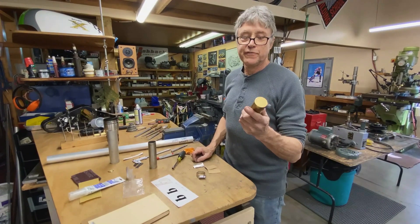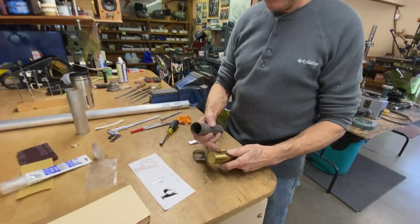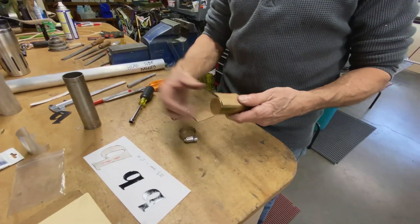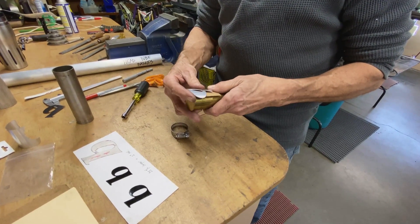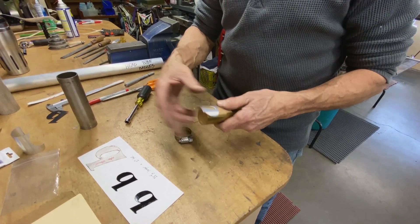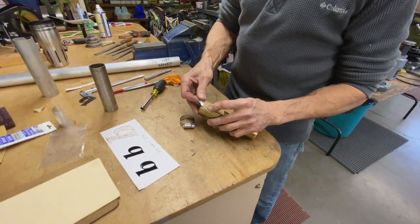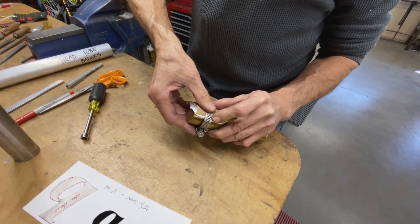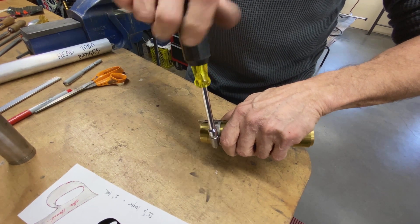I found a piece of brass — it's not exactly the right size, it's a little bit smaller — so what I'm going to do is put a piece of cardboard there to space it out, then I'll put the B on top of the cardboard, another piece of cardboard to make sure I don't get any scratches on the B, and then a hose clamp. That's a pretty good way to hold this.